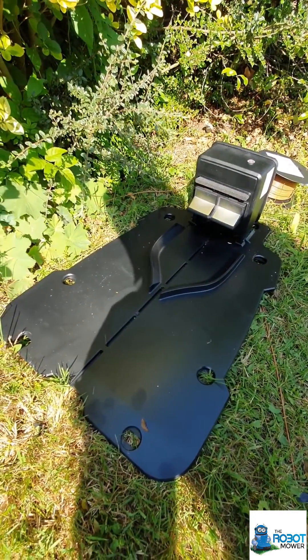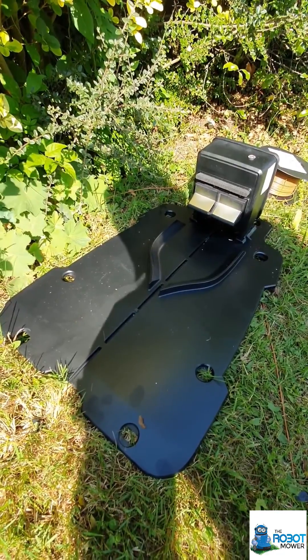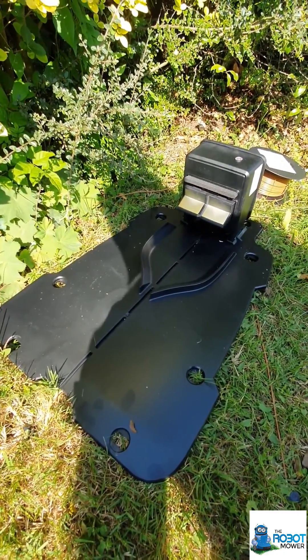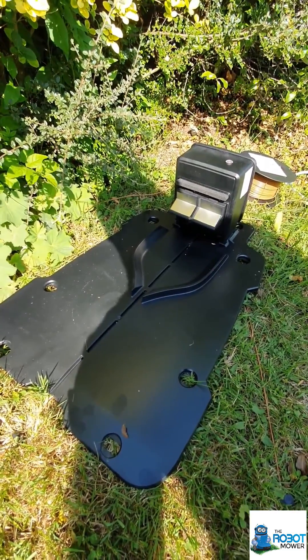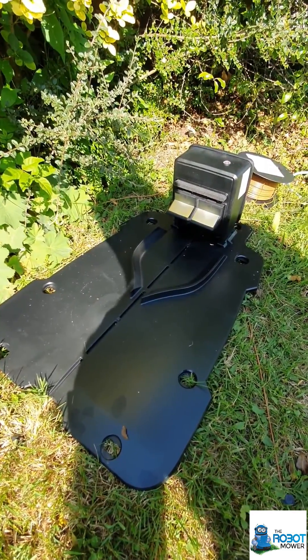When I'm just laying these out to make sure I've got the right position, I always put the wire underneath. That just makes it easy to move things around before we start putting it in its final place and nailing the base station down.